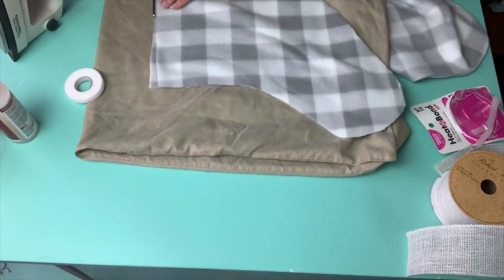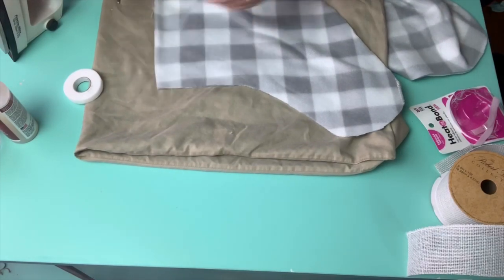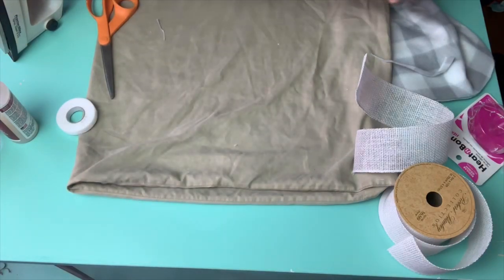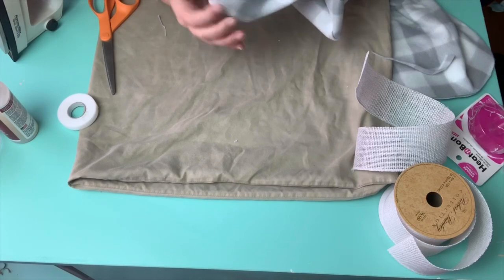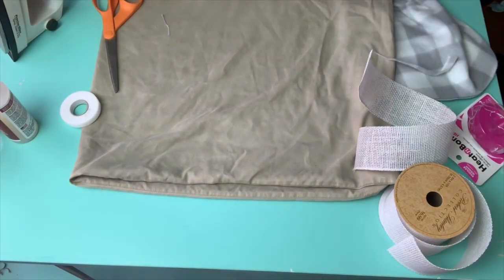Once I got all that done, I went ahead and trimmed off the top to even it out. I turn it inside out and I'm making sure that I have everything sealed that needs to be. Don't worry if it doesn't look exactly rounded because I'm just making sure that I don't have any holes. I'll eventually go back and round all those edges that are necessary.